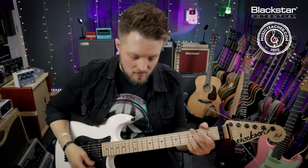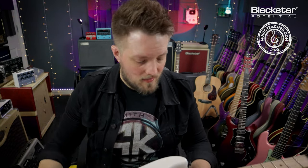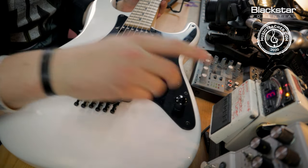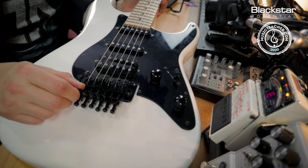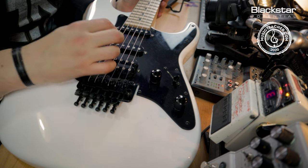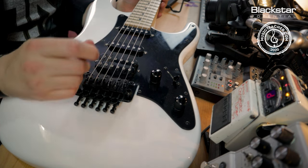Now with the nut locked, that's still pretty much in tune. I'm going to use my guitar tuner and the fine tuners on the bridge to tune it. My E is slightly sharp, so I'm going to use the fine tuner now to bring that E into tune. I'm going to do the same thing for all six strings.